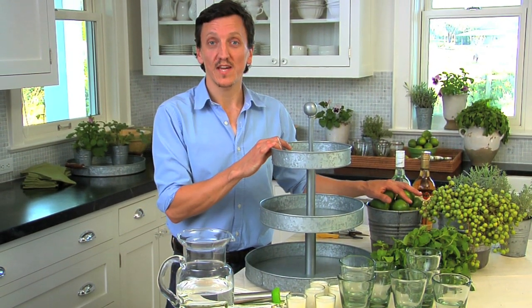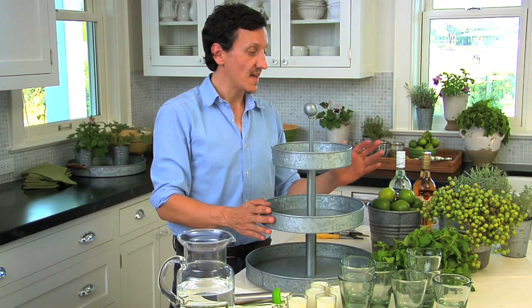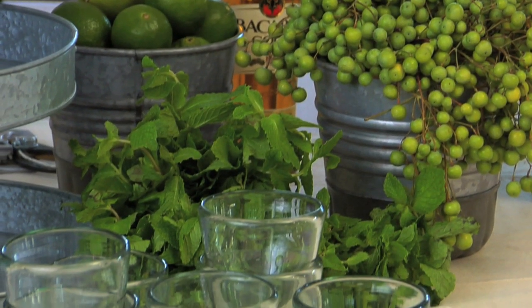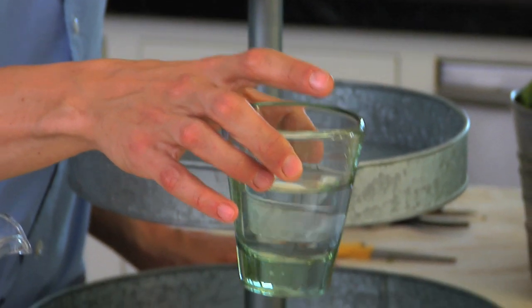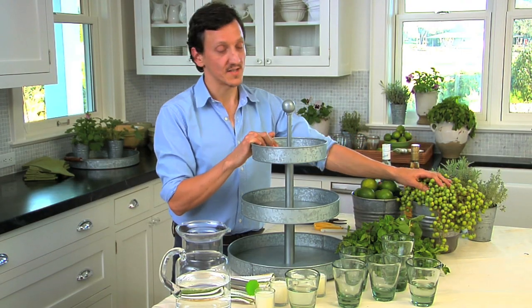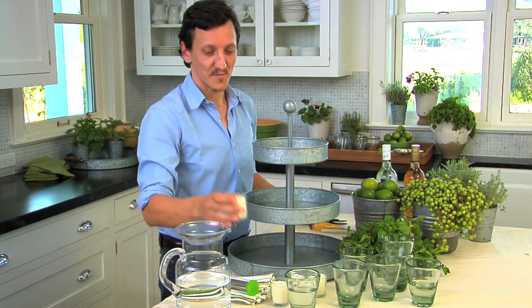The centerpiece for my mojito party is built on this three-tiered stand from Pottery Barn. It's galvanized and it's beautiful, and all of the ingredients that you need for your mojito are going to be assembled on the tray. We have the mint, beautiful Kaza recycled glasses from Pottery Barn, fresh green limes, a good rum. For extra texture I thought of these fresh green dates and for some extra flair, votives from Pottery Barn.